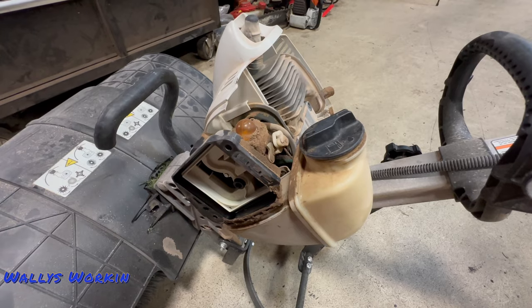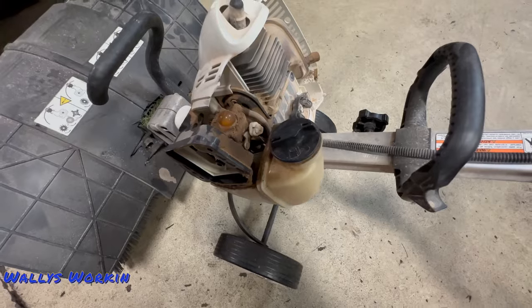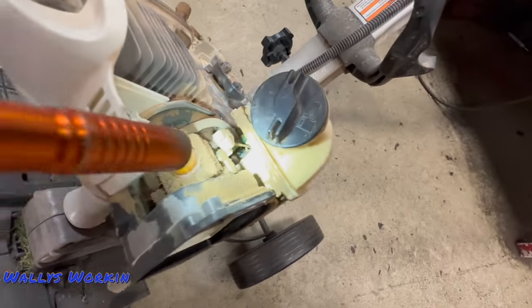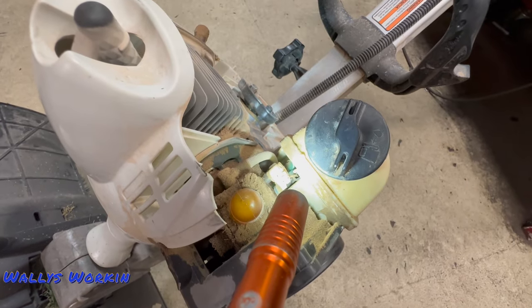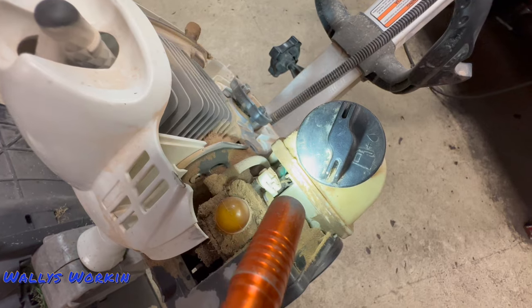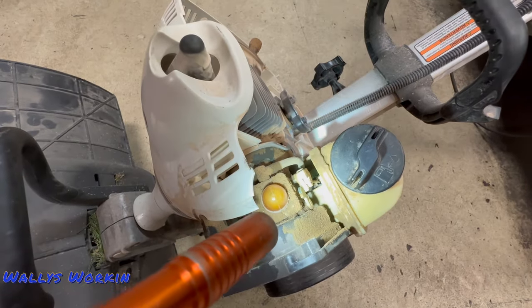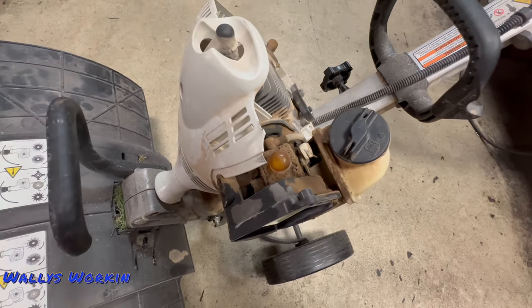If you are using this thing for artificial grass, you are going to want to be aware of the sand issue. What happens is all that sand gets impacted all around the carburetor and in the air filter. The way the throttle design is — you can see down there where the cable goes into that hole — all the sand basically works its way down inside that throttle cable and it'll seize it up.